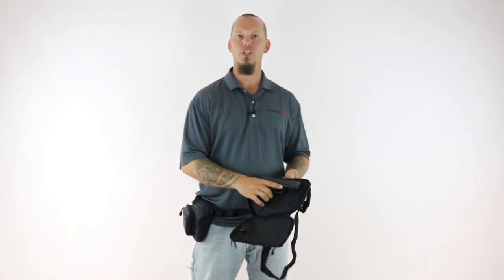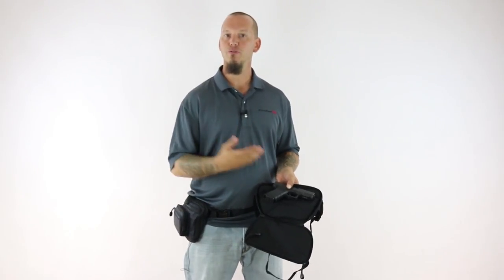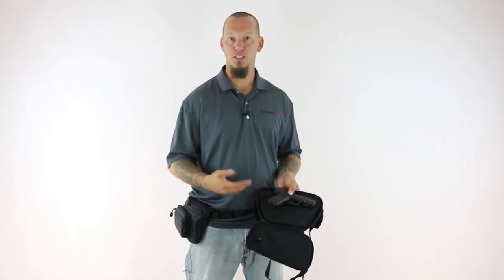We know that drawing your gun is all about repetition and muscle memory, yet every fanny pack holster we could find required you to completely relearn how to draw your gun while it was pointed in an unsafe direction.